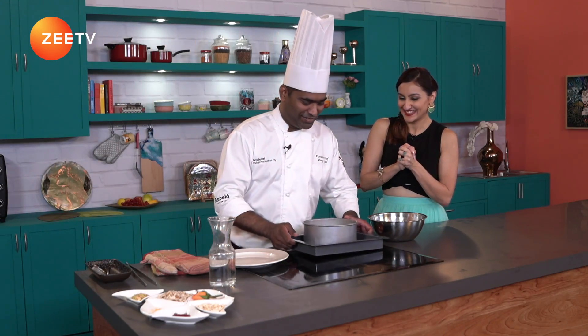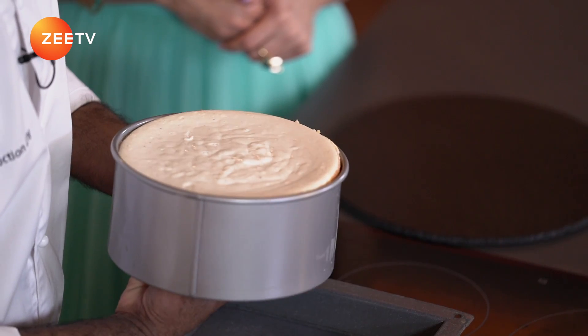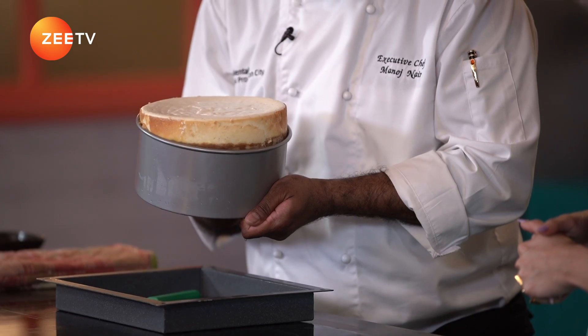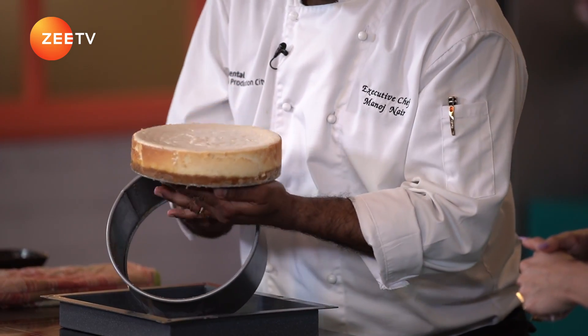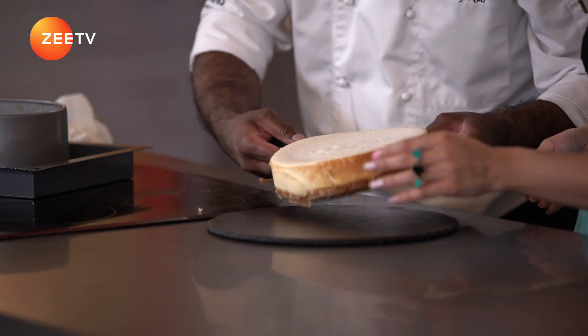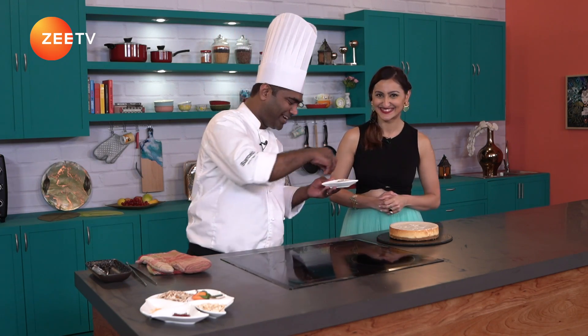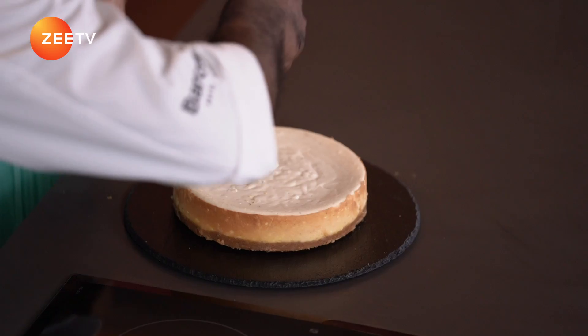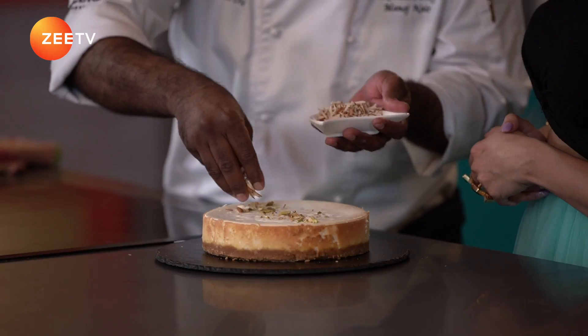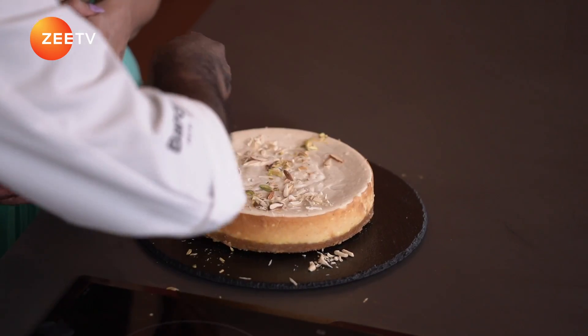There we go. I'm just going to scrape it out from the side. There we go. So all set for me to dig into? Not yet — I'm just going to finish it with a few garnishes. I'm going to take some Pista, almond flakes, and some cashew nuts, just making it a little more richer and fancy.